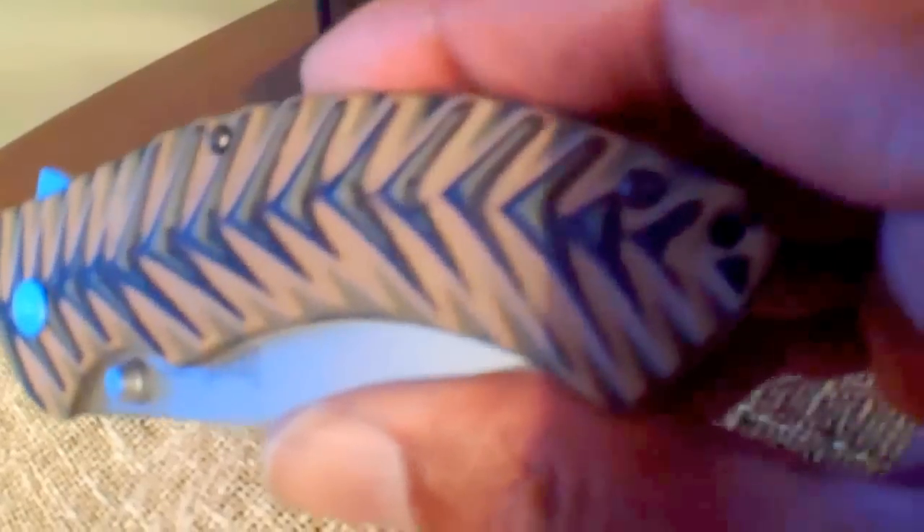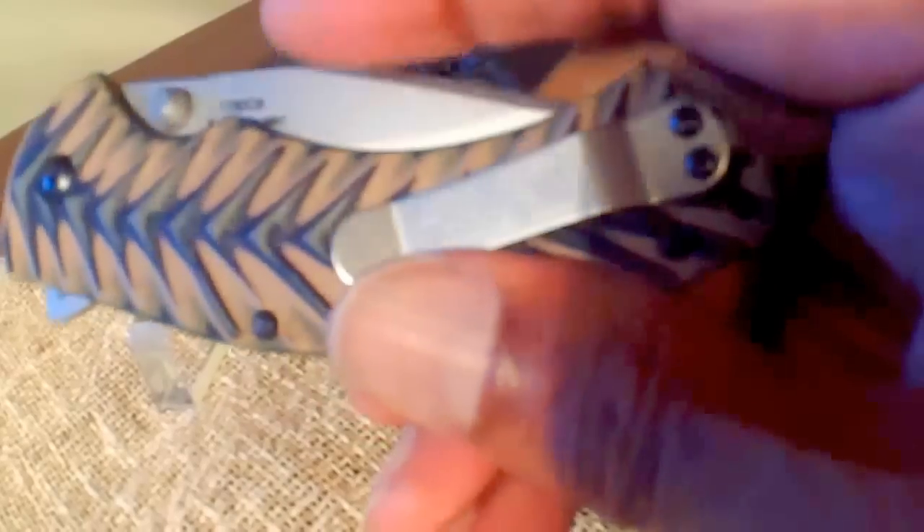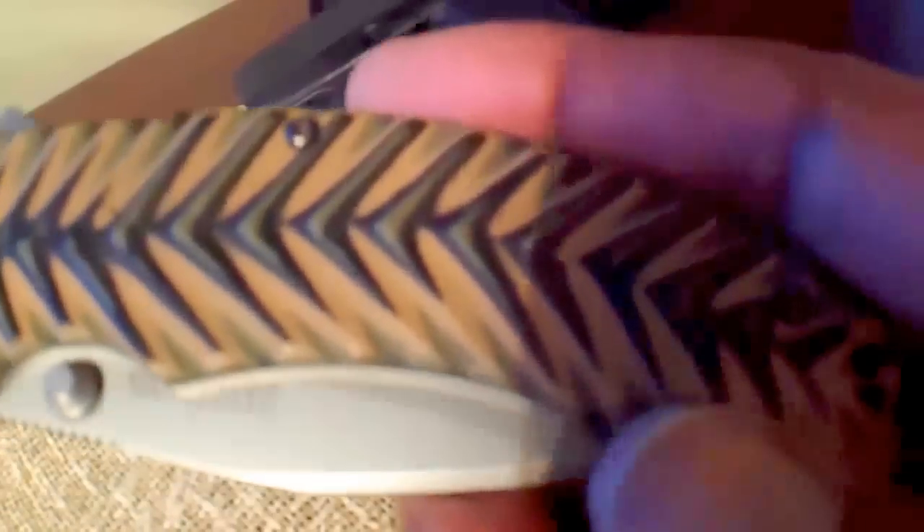That liner lock mechanism is really tight in there. This is the Kershaw Rake. Overall length, 8 inches. Weight, 4.8 ounces. Very sweet blade.